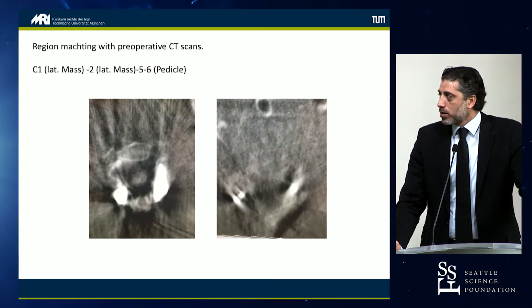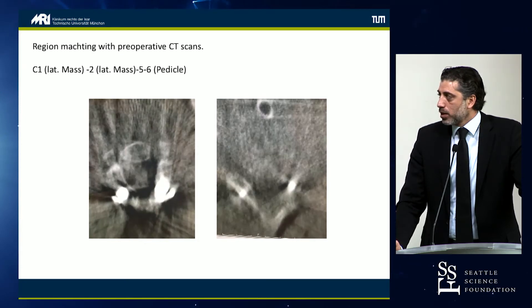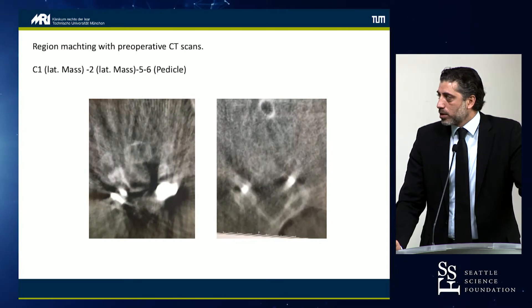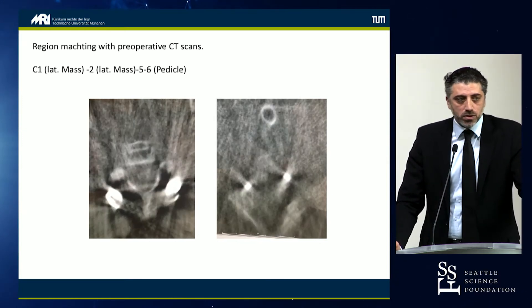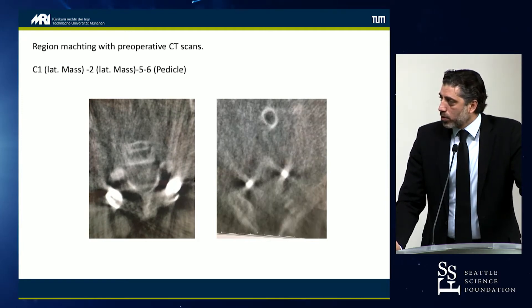You can see these are the C5-C6 pedicle screws. The image quality is not very good, but you have a sense that the trajectory looks right in both screws.